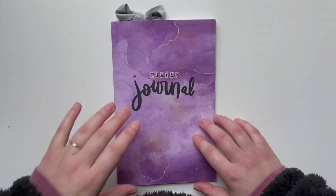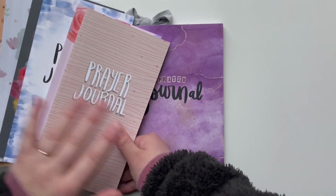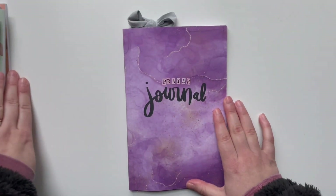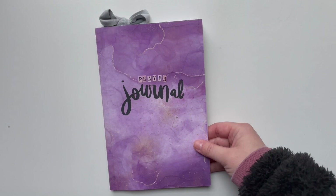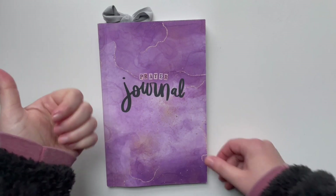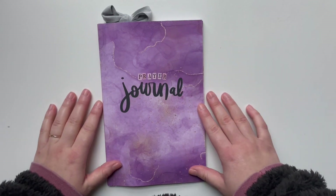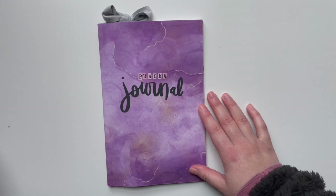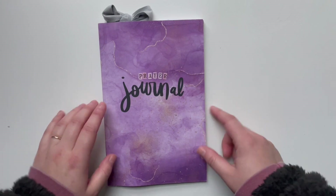I would encourage you guys to grab a notebook — it doesn't have to be a fancy prayer journal, though it's fun when you use Creative Faith prayer journals. It can be any notebook you have around the house. Grab some stickers, printables, and washi tape and spend time with the Lord in prayer. Give this video a big thumbs up, hit subscribe and the bell notification, and be sure to check out all the prayer journals on Amazon and that blog post with prayer journaling resources. I'll see you guys next time. Bye!